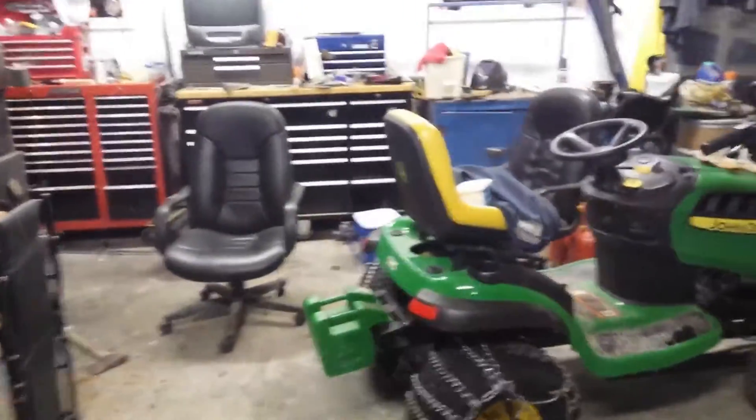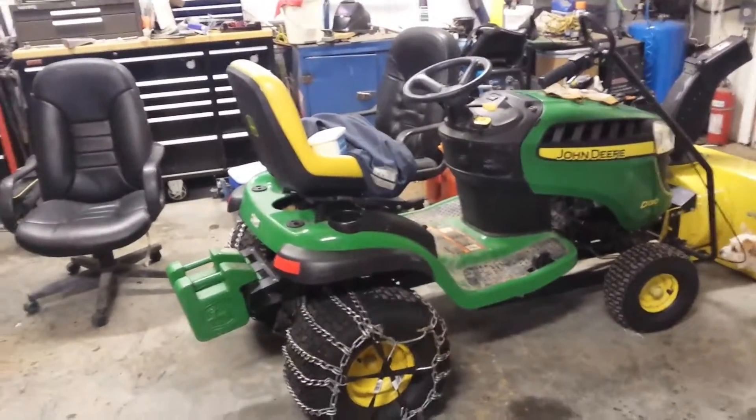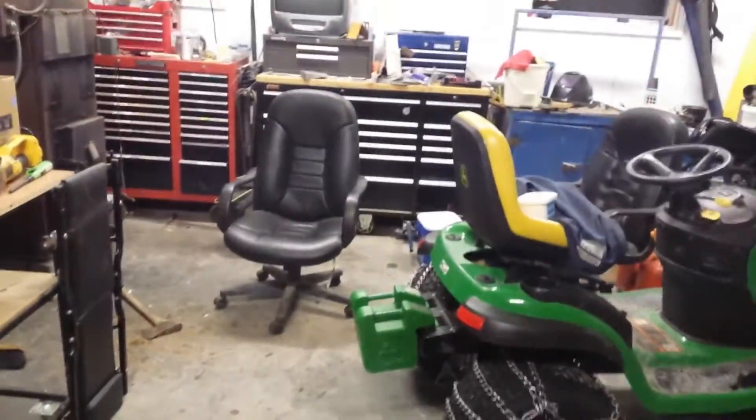Hey guys, I'm out in the garage. I haven't showed you this toy yet, but it's gonna be in the picture. Here's Lacey and Sophie for company. Just tinkering — just started the fire, got the furnace going.